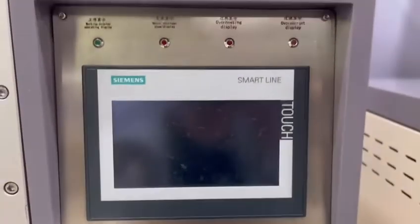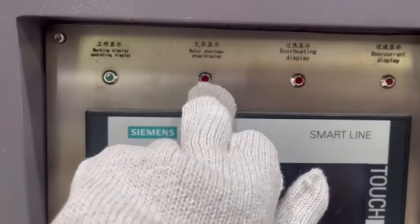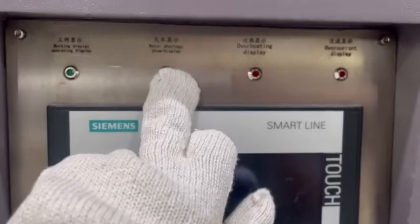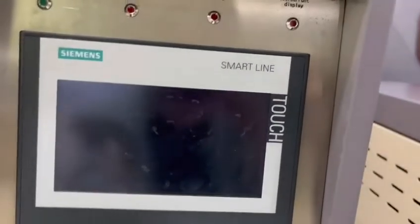Here you can see this is the Siemens touch screen. There are four indicator lights: the first one is the working display light, the second one is the water shortage display light, the third is the overheating light, and the fourth is the over-current light.